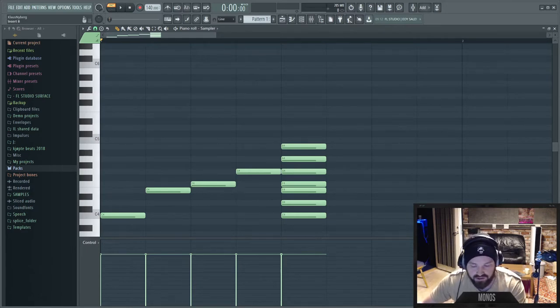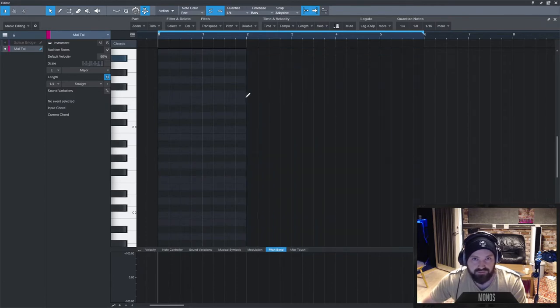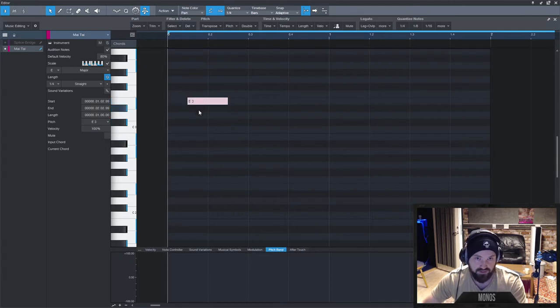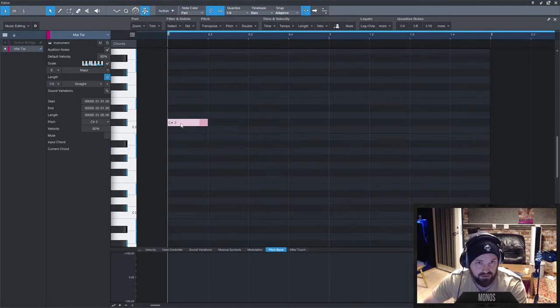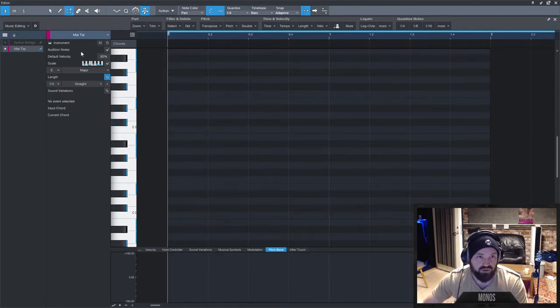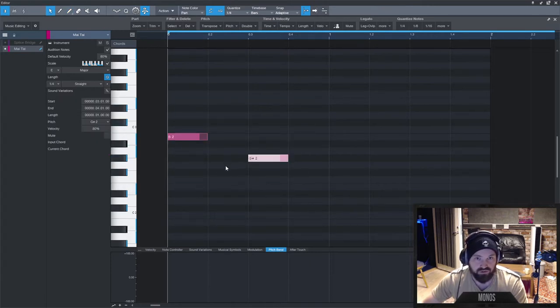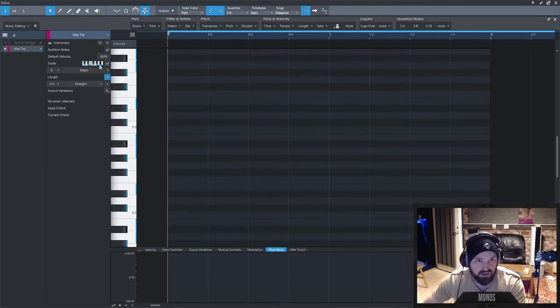This is much easier done in Studio One: add a part by holding Control, and if you want to stick to E major scale, you just click the scale button, choose the scale, and every note snaps to it. With the brush or paint tool you can paint notes like in FL Studio, and double-clicking removes notes. The scale comparison: why would you ever draw a scale manually in FL Studio when you can just click here and get the scale instantly?